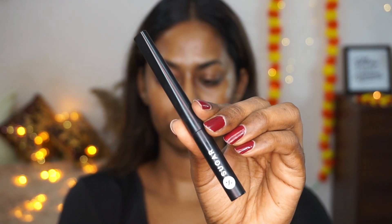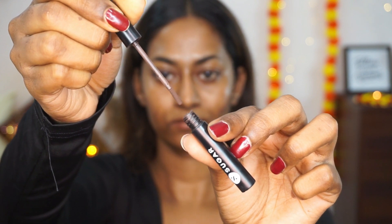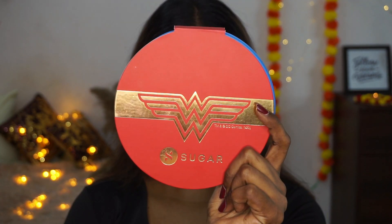Hi everyone! In today's video I'll be creating this very easy, simple yet glam Indian festive makeup look. First, I'm going to fill in my eyebrows using the Sugar Cosmetics Arch Rival brow powder in the shade Jerry Brown. This is such a quick and easy product to use and fill your eyebrows, and it is very well pigmented as well.